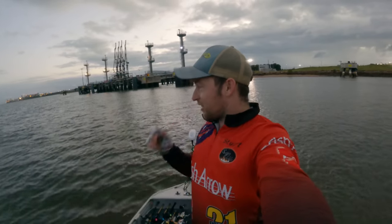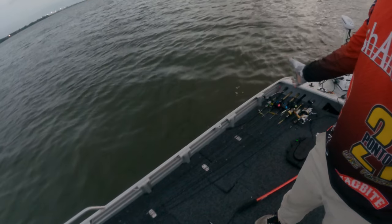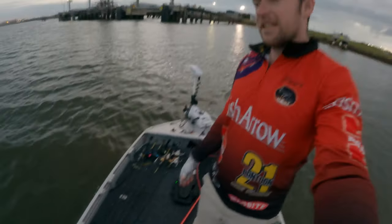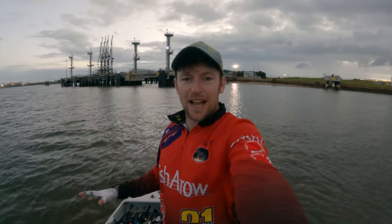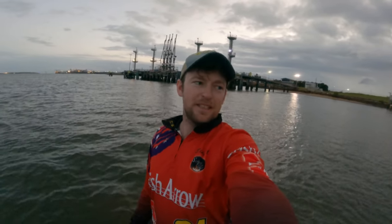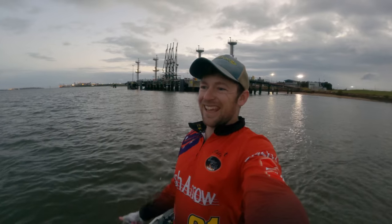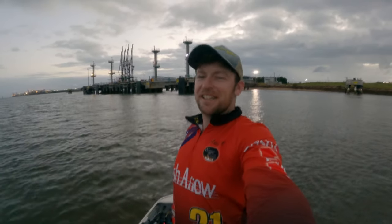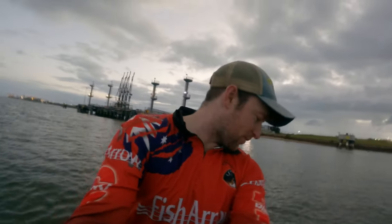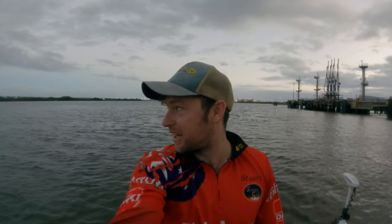Good morning everyone, welcome to another episode of The Hunt for Bronze. Today's episode is back out in the port. We're just gonna fish — I've got a good array of rods, everything from dewfish and threadies all the way through to brim, snapper, and whatever else I pull in. My aim is to just go out and have a bit of fun today, get a bit of confidence back. I'm gonna throw some vibes around some structure, hit up some other spots, and just see what happens.